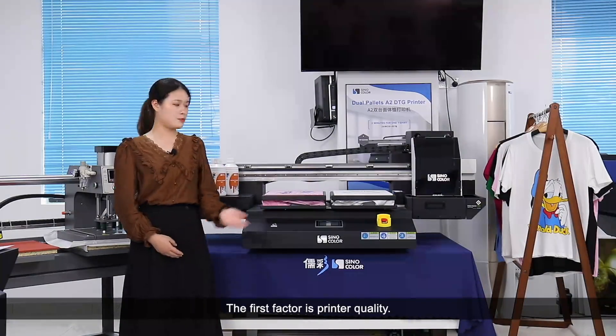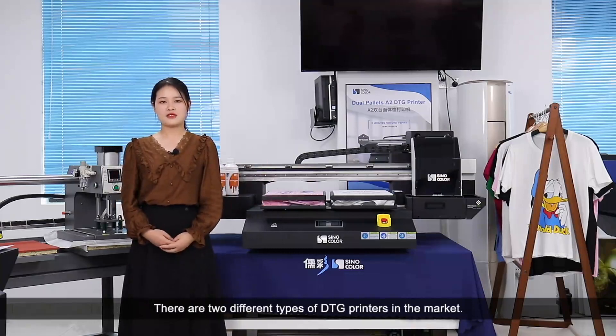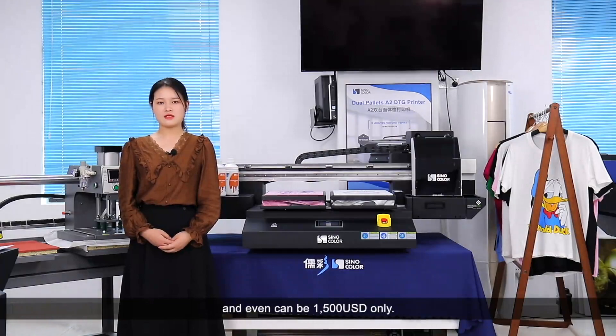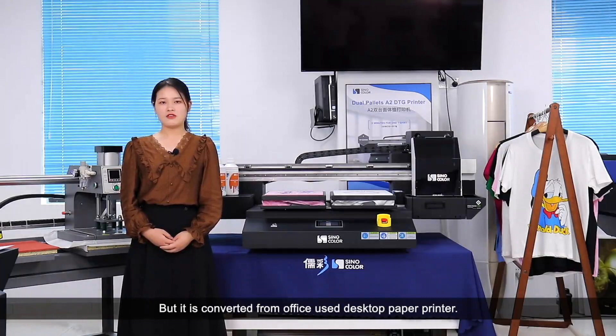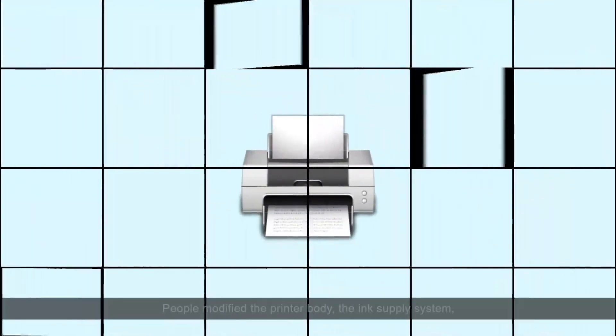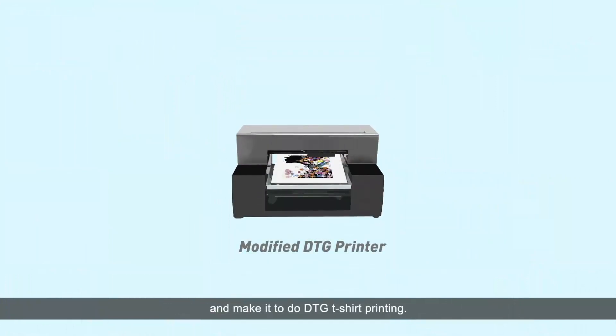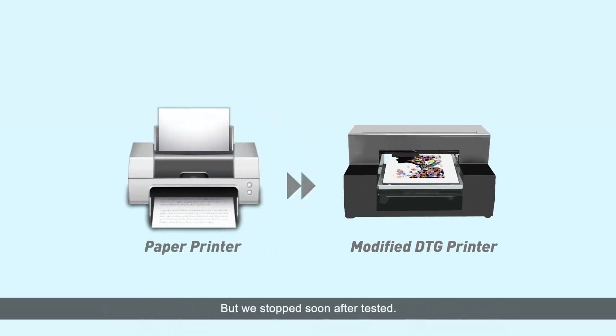The first factor is printer quality. There are two different types of DTG printers in the market. One type has a price less than 3,000 USD and can even be 1,500 USD only. But it's converted from an office-use desktop paper printer. People modify the printer body, the ink supply system, and make it do DTG tissue printing. Honestly speaking, we used to try producing this type of machine, but we stopped soon after testing because the machine system, the boards, and the main structure are designed for paper printing.